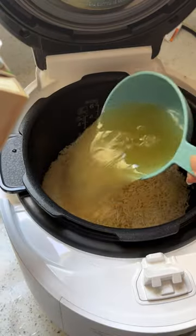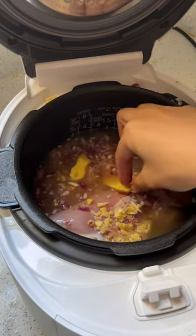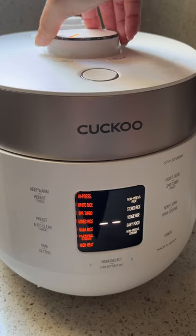To your Cuckoo rice cooker, add rice, chicken stock, chicken thighs, and all of your aromatics. All of my exact measurements are in the caption below. Mix it well and close the device. I like to use the white rice high-pressure setting. This rice cooker also has 16 modes, so you can easily make a wide variety of foods.